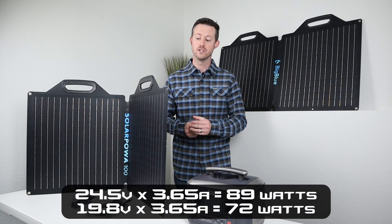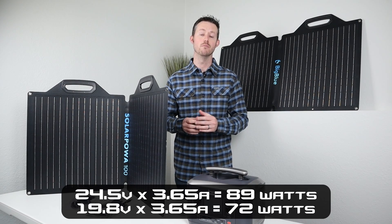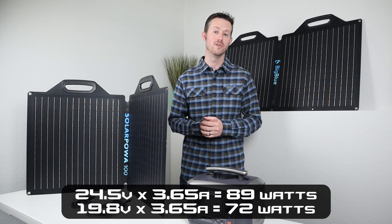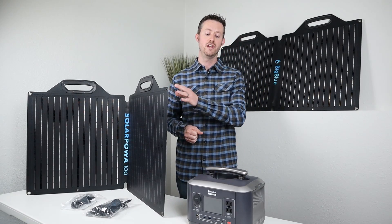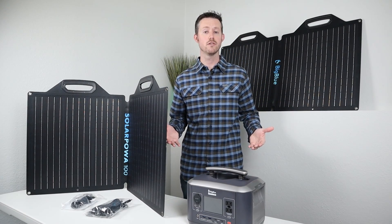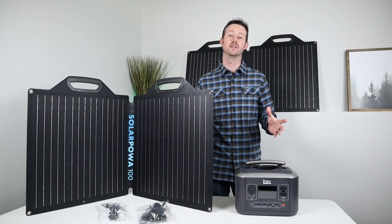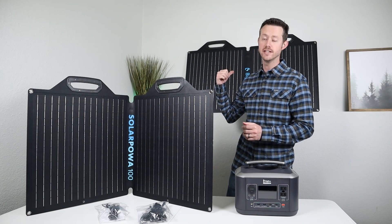If you took a 24 volt panel times 3.65 amps, you're going to get more power than if you took an 18 volt panel times 3.65 amps. So by Big Blue coming out with a higher voltage solar panel, it benefits this power station and other power stations that have lower amperage input limits. Hopefully that explains why you'd want to choose the 24 volt version versus the 18 volt version.